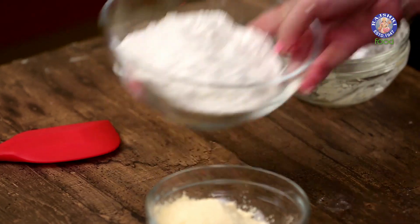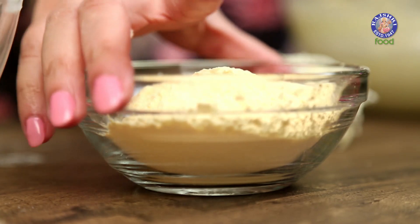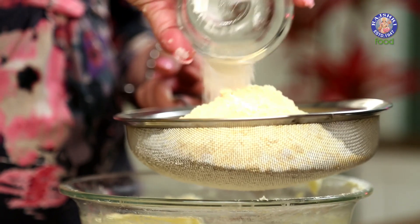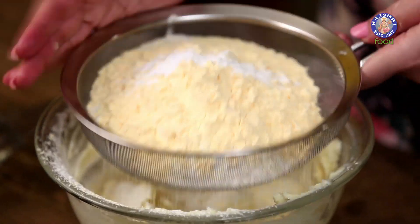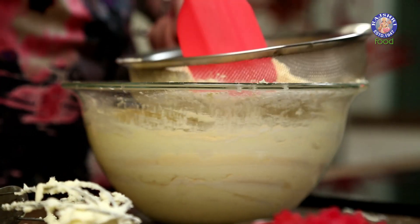Once that's done, I am sifting together 1.5 cups of Maida, 1.5 cups of Custard Powder, and 1.5 tsp of Baking Powder. We have to sift it so that our batter is aerated and there are no lumps in it.